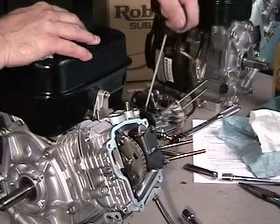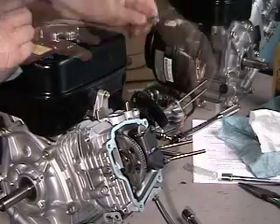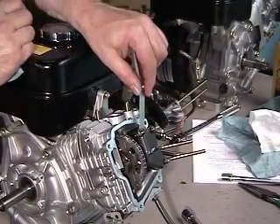When completed, rotate the crankshaft several turns by hand and recheck the valve clearances at top dead center on both valves before reinstalling the valve cover and gasket.